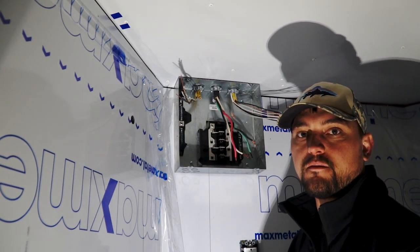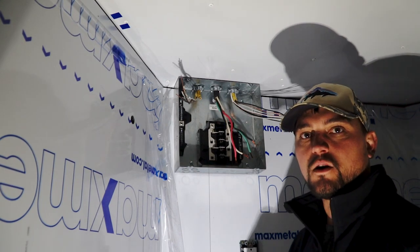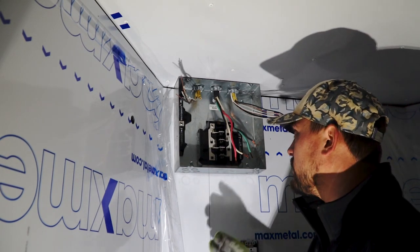I'm no professional electrician and there are a lot better videos on YouTube about how to hook up a breaker box. If you're trying to learn how to hook things up, I suggest watching those, but you can certainly follow along with me here.